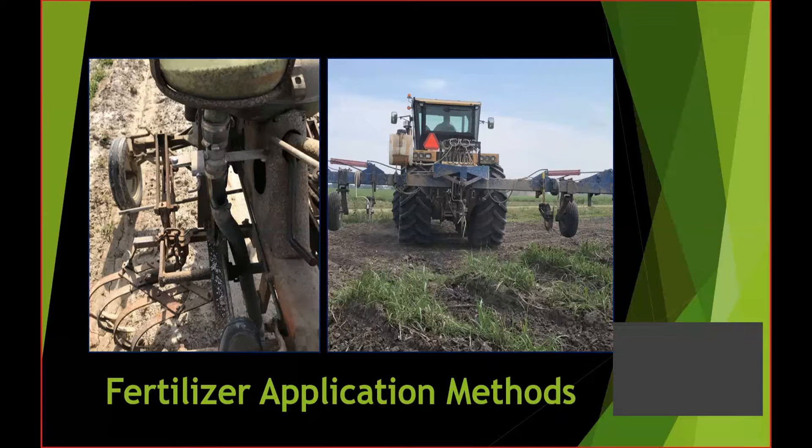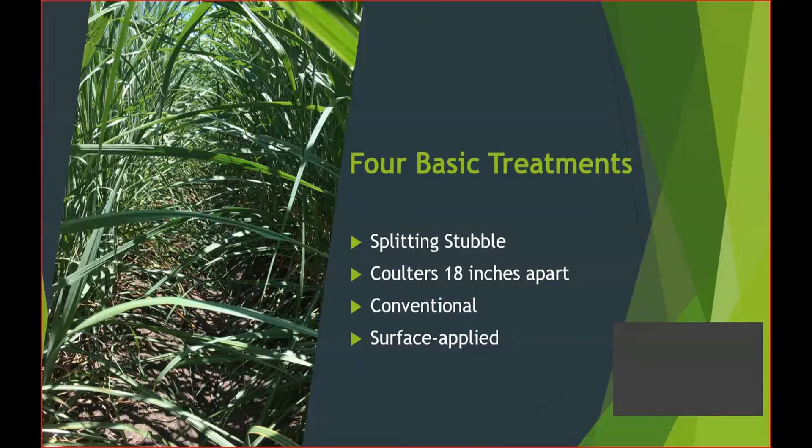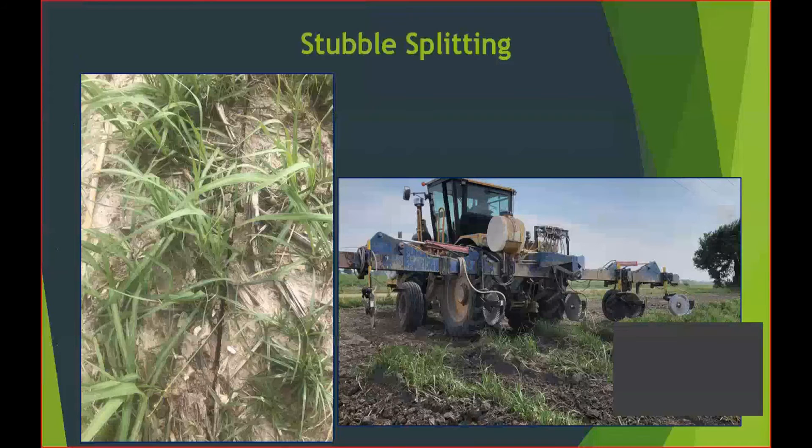We had four basic treatments in this test. First, we split the stubble — you'll see the coulter running right down the middle. Second, coulters 18 inches apart, which is a good bit narrower than where you'd normally run a two-coulter rig, which is typically out about 24 inches. Third, conventional where we off-barred, put the fertilizer in the off-bar cut, and wrapped it back up. Fourth was kind of a wild card — we surface applied the fertilizer. I was really surprised there weren't any yield losses, but we had ideal conditions last year, which probably contributed to the lack of differences.